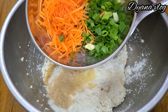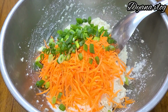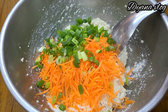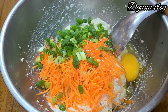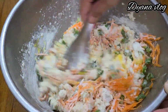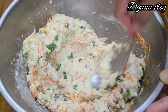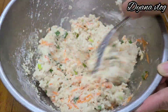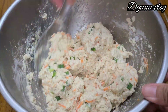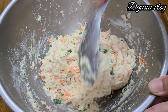Masukkan juga wortel dan daun bawang. Dan tambahkan satu butir telur. Setelah itu kita aduk ya, Mams. Ini saya aduk-aduk supaya semua bahan itu tercampur dengan rata, bumbunya juga — garam, gula, merica bubuk — biar tercampur dengan rata. Nah, setelah diaduk-aduk hasilnya seperti ini ya, Mams.